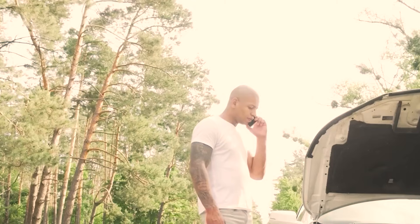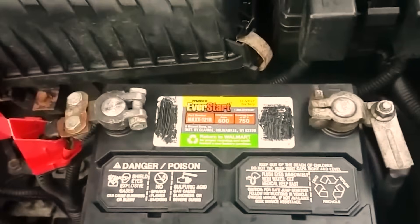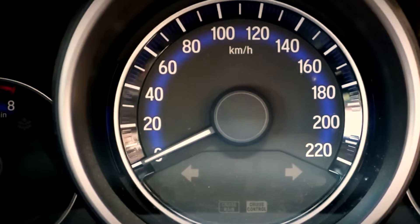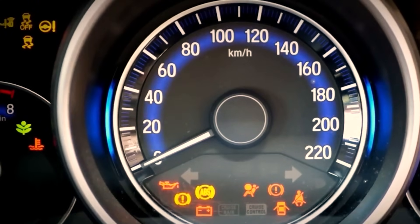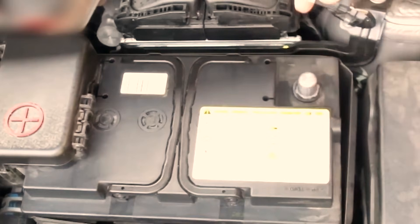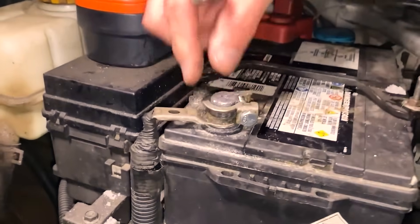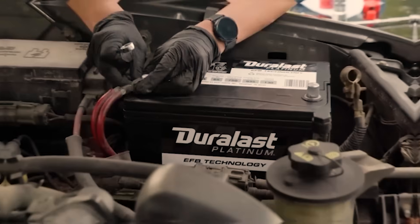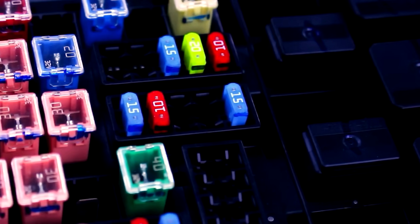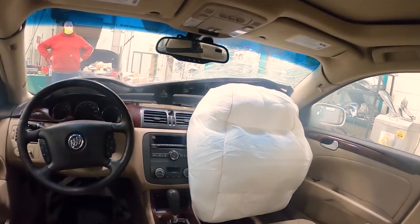Here's the idea. Manufacturers hide sequences that combine key position, pedal movement, and wait times. You're not erasing data — you're asking the ECU to overwrite specific adaptive values it treats as temporary. The result is a fresh baseline after things like throttle body cleaning or a power loss. The trap is timing. Miss a window by a second and the ECU shrugs. That's why people call it a myth — because if the cadence is off, nothing changes.